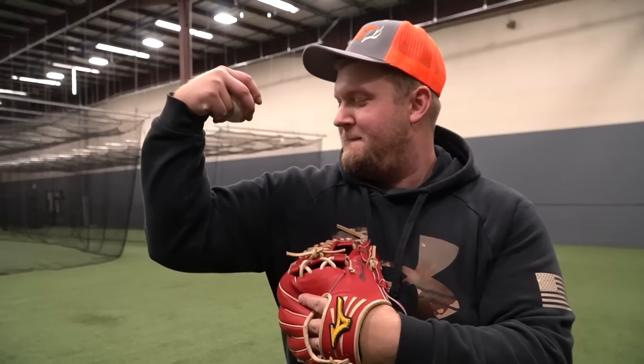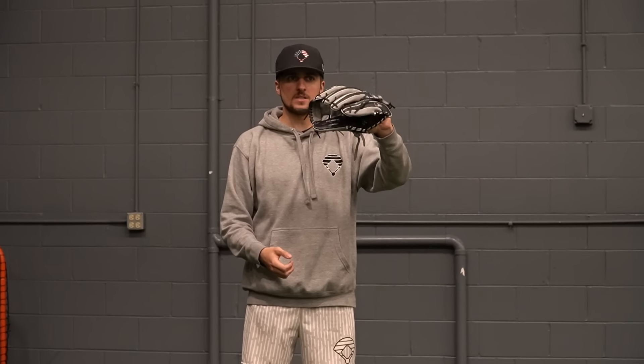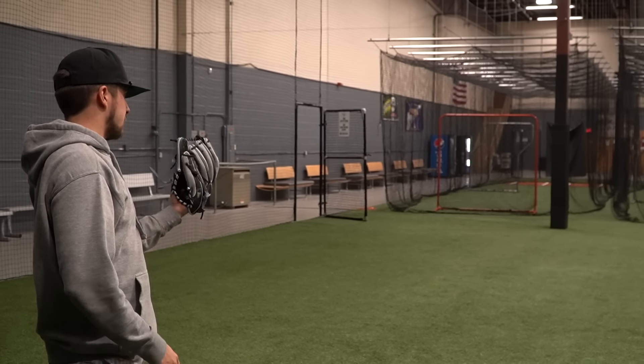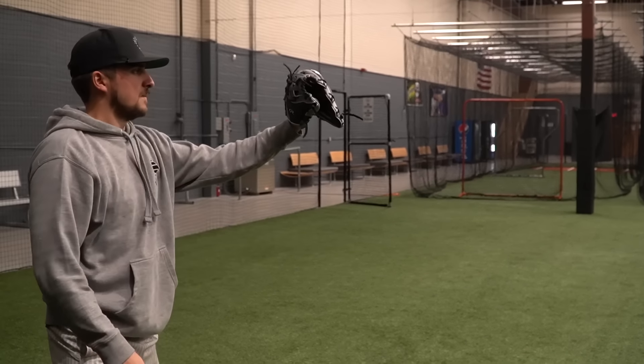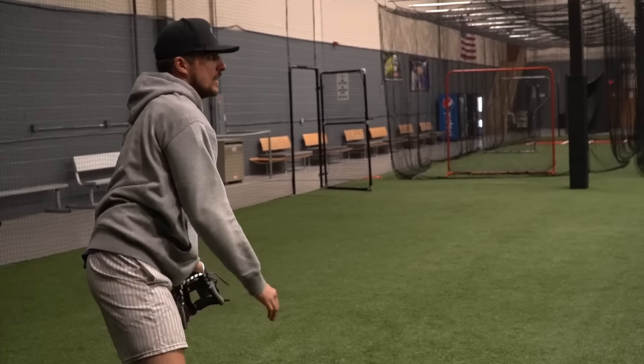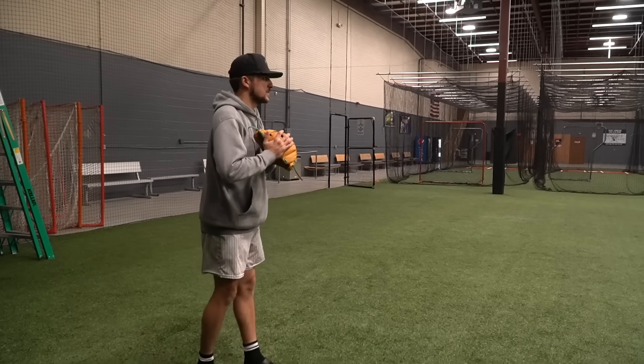We don't have access to a pitching machine, so we're using the guns over here for our heat test. We want to see how much bullying is going on. With the Gamer XLE — very little resistance, I'm able to just stick it. Perfect throw. Moving to the 44 — no bullying whatsoever, perfect little experience.